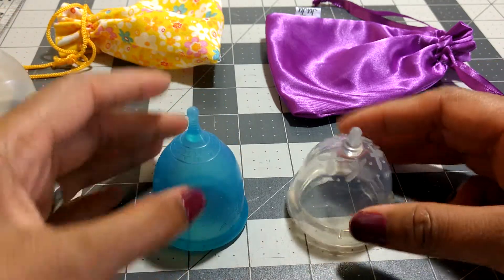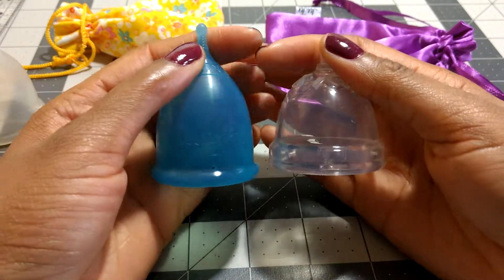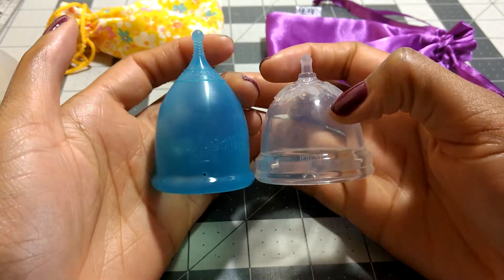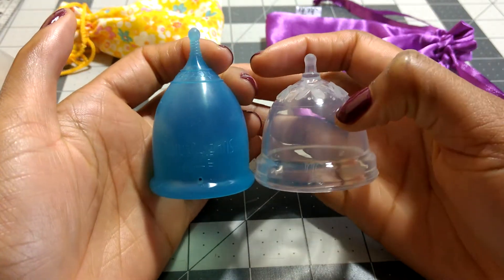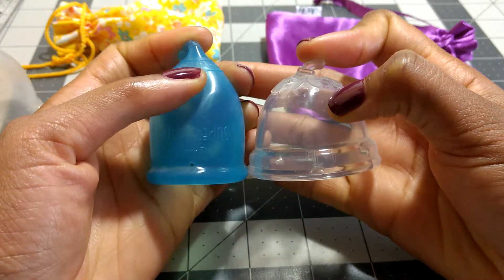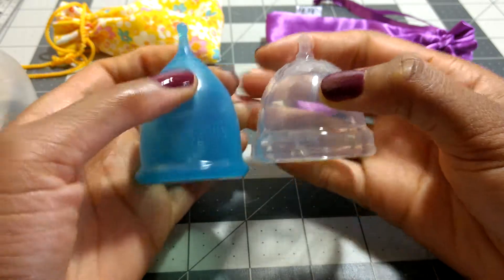I'm going to show you just the height first. Obviously the Super Jenny small is a good bit longer — I will include the exact dimensions in the description box. Not including the stems, I think it's about 7mm difference.